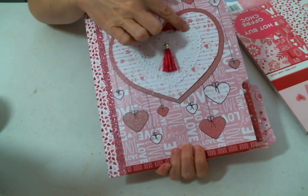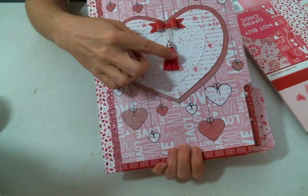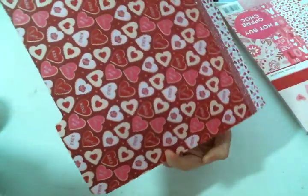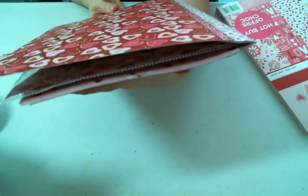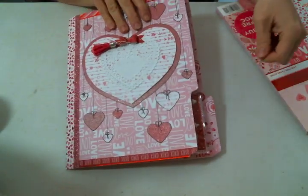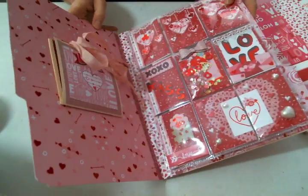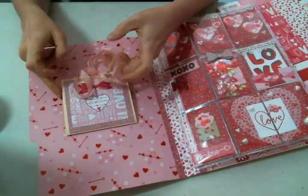I added a paper doily on top, then this tassel that I got in some happy mail, and then I made this paper bow to go on the top. I kept the back simple, but what I love about these is you can really chunk them up and use just a file folder. I think it's still very cute.